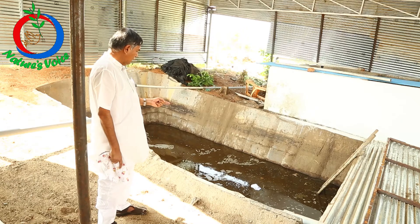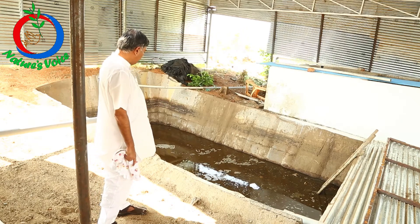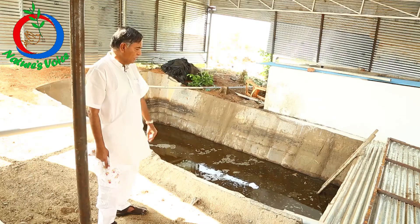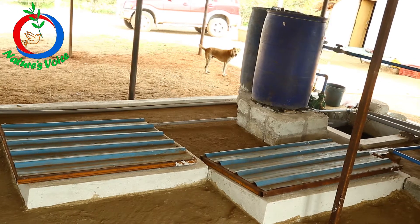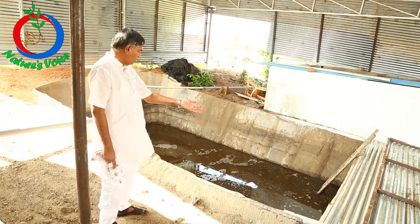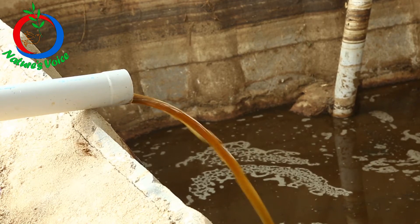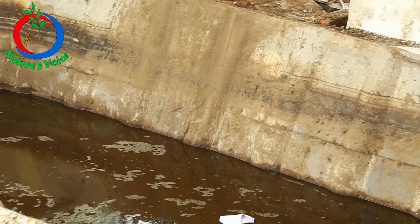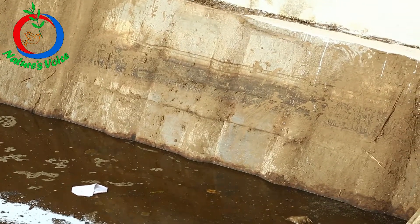We get Jivamratam filter waste through this 3-inch pipeline — 600 liters every 4 days — and we also get gobar gas slurry into this through the 4-inch pipeline. Automatically the excess will fall into this, and then we add all types of farm waste including grass, calotropis, fruit waste, vegetable waste, whatever waste is there.